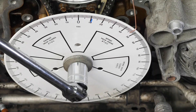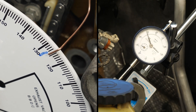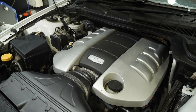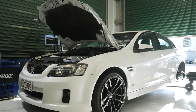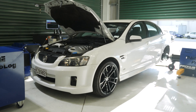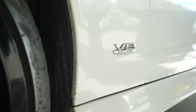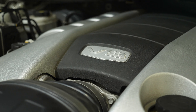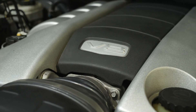In this worked example, we're going to be going through the process of installing and degreeing a Kelford HS108D camshaft in the L98 engine fitted to our 2009 Holden Commodore SSV. The L98 engine is identical in most regards to the 6-litre LS2, and everything we're going through here will generally be applicable to the wider range of LS engines. We are really looking at this specifically as an LS cam degreeing worked example.